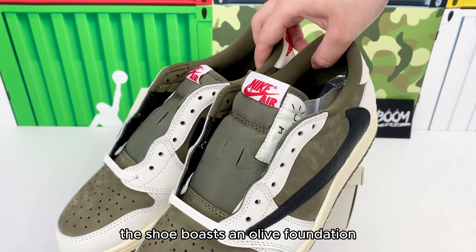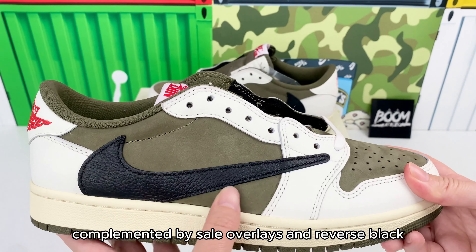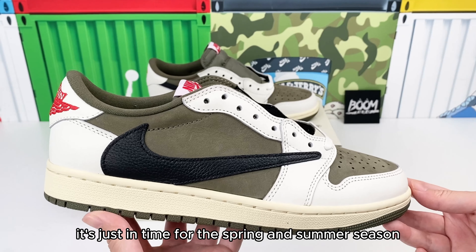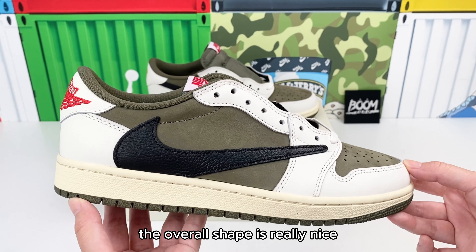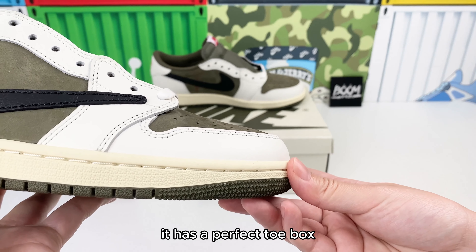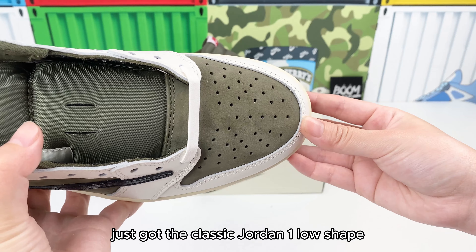Retaining its iconic design, the shoe boasts an olive foundation complemented by sail overlays and reverse black swoosh logos. It's just in time for the spring and summer season. The overall shape is really nice. It has a perfect toe box — not too fat or too chunky, just the classic Jordan 1 Low shape.